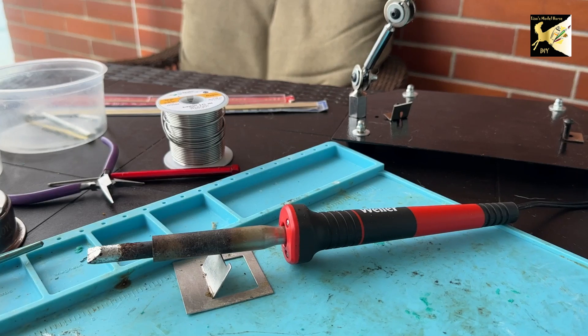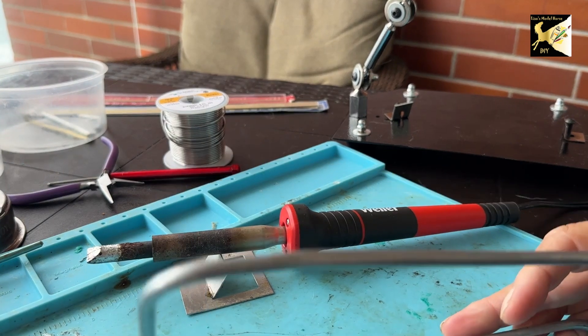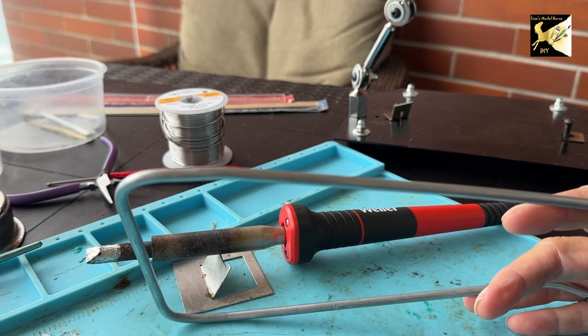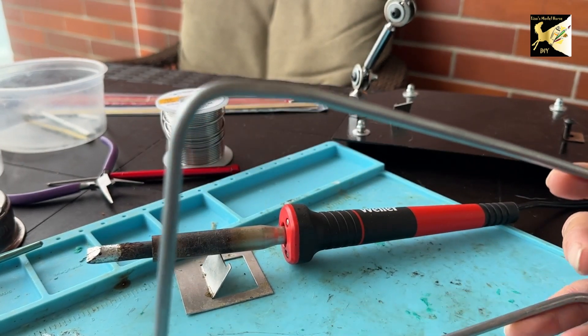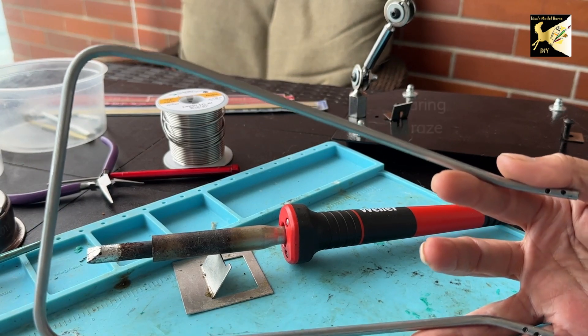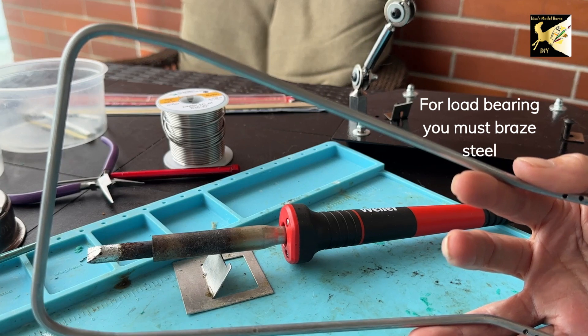Hi, this is Lisa and welcome to my channel. Today I am just going to talk about soldering. I'm making this video because I looked up soldering steel and soldering brake line tubing, and I could find nothing online. So I'm going to cover what I've learned in the past year to make this a lot easier for anybody.